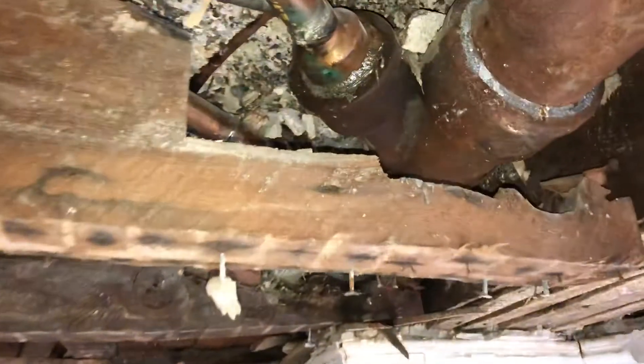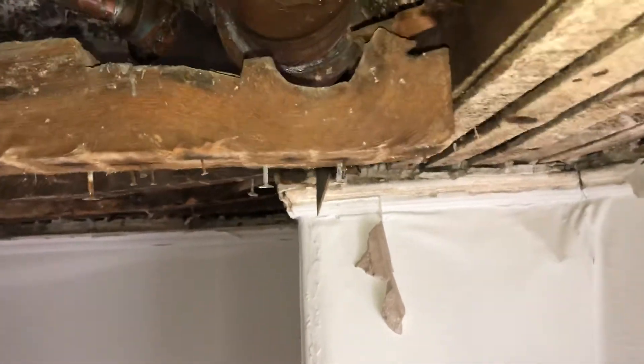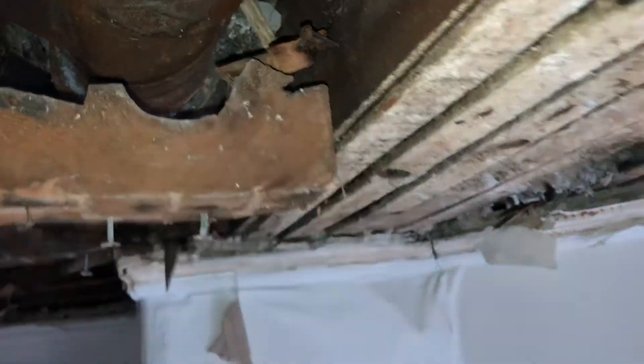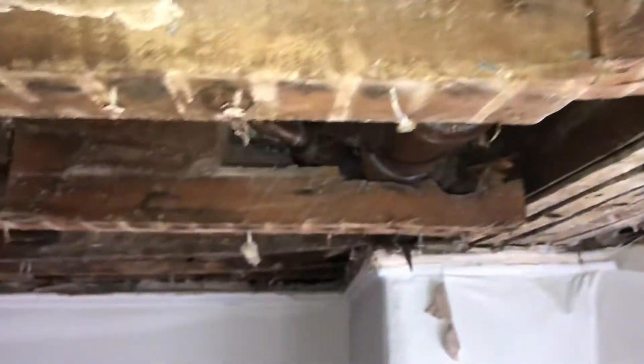I mean, this is crazy. Is that what it is? It's just all about the plumbing? Look at this. So that's why there was a hump in the ceiling. This is supposed to be flush with this. It's crazy. All the structure was taken out. It's crazy.